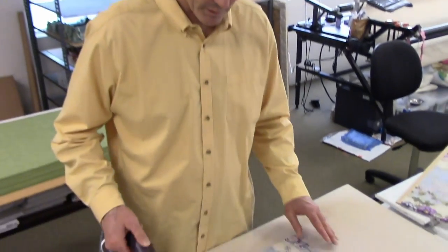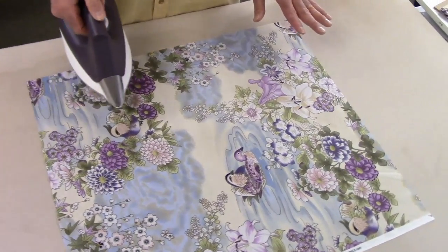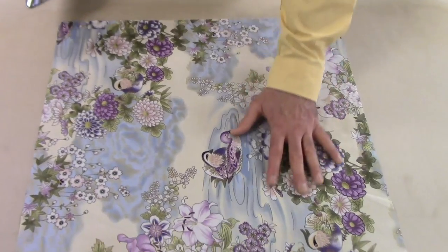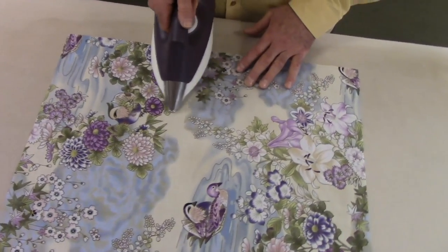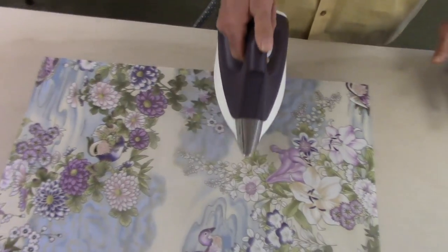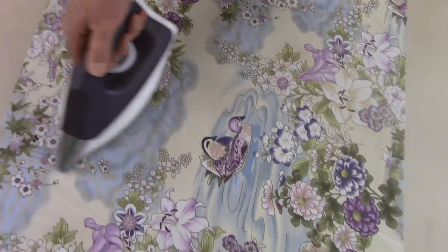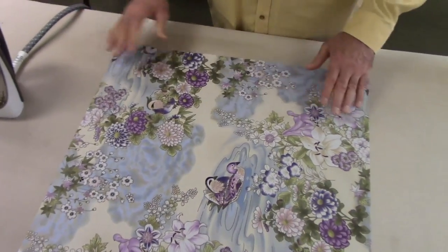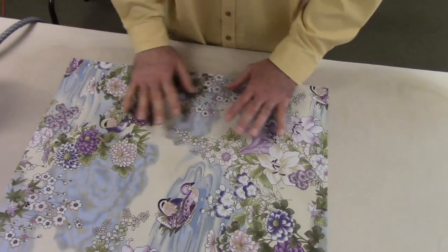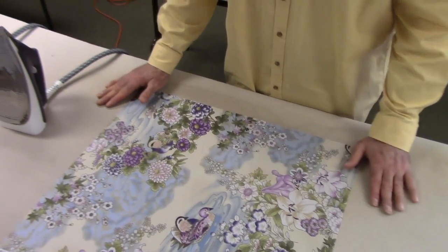The next step is to iron the fabric. With these kaleidoscopes, you don't want to press like crazy. You just want to get anything that's definitely wrinkled out. I just gently go back and forth. As long as I use the same amount of pressure on each fabric, they'll all be relatively the same. You don't want to iron hard and stretch things — that's the key — because then it will be hard to line the pieces up.